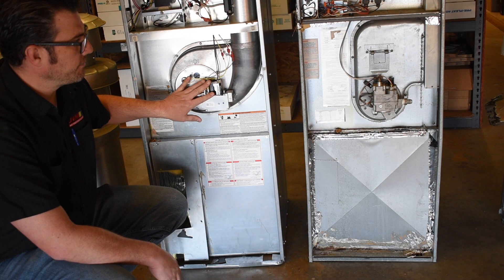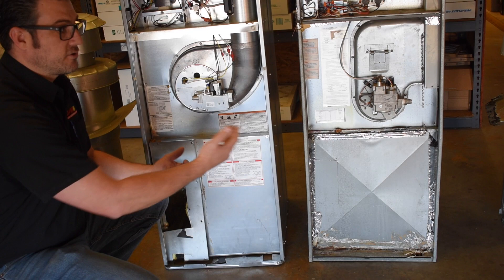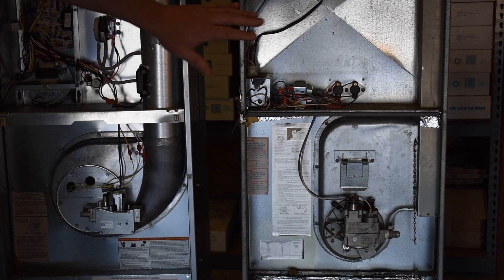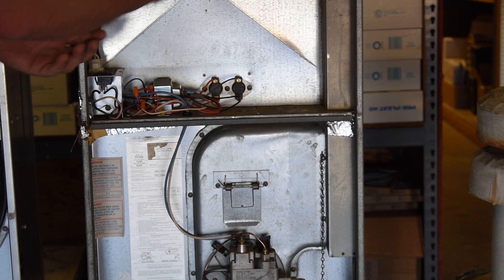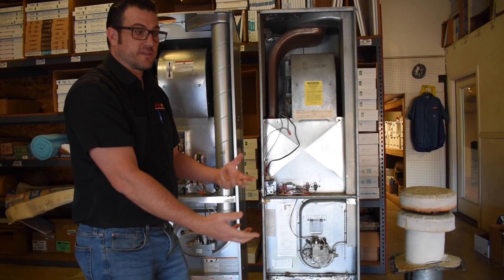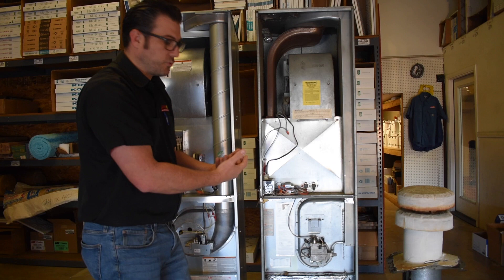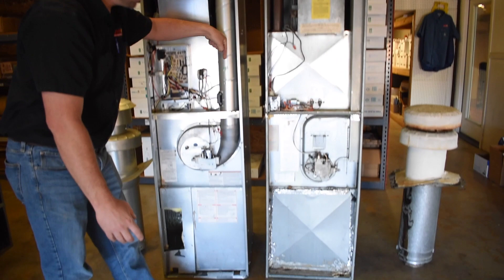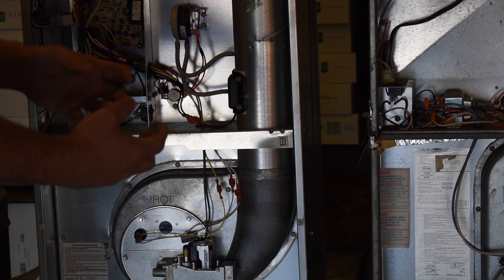To enable the transition from a pilot system to electronic ignition, new furnaces have what's called an inducer. The pilot light used to create a constant draft through the combustion chamber — air flowing through to mix with the fuel for burning, separate from the air you breathe in your home. The inducer is a fan motor inside a chamber that pulls air from outside, mixes it with the fuel, and combined with electronic ignition, produces the flame. That's a major difference between the two furnaces.